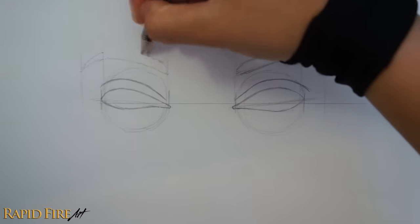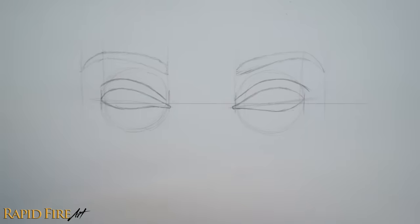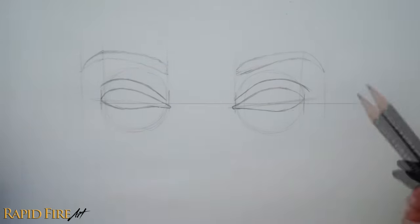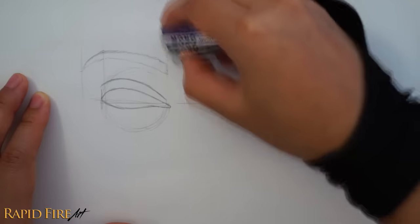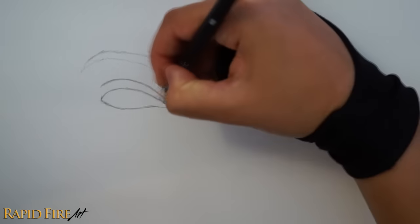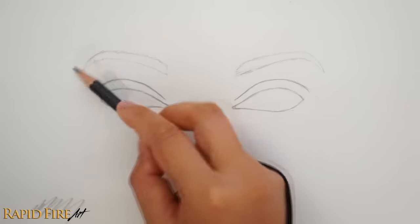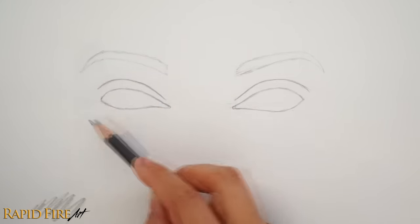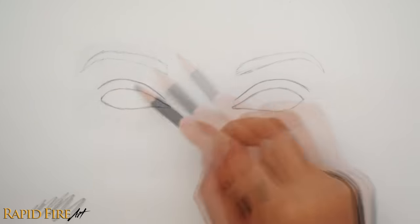Before I draw the eyebrow hair, I want to shade everything. First, I want to erase all the guidelines to clean the drawing up. You can keep the circles if you want guidelines for shading things like under eye beds. Before you shade, draw the iris — I completely missed this step here. So click on the tutorial in the right hand corner of this video to find out how to draw a good iris. I'm just going to skim over the shading process here. Right now I'm using an HB pencil to shade a base layer over everything except for the area inside the eyes.